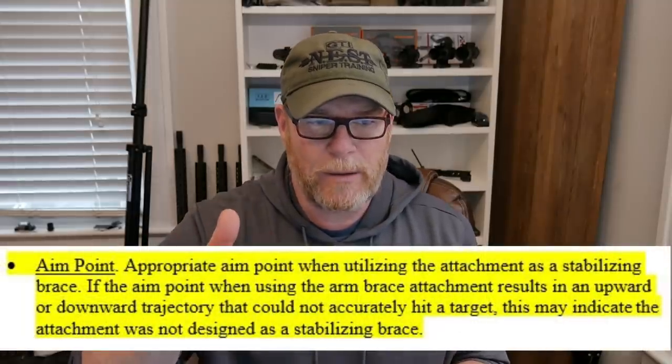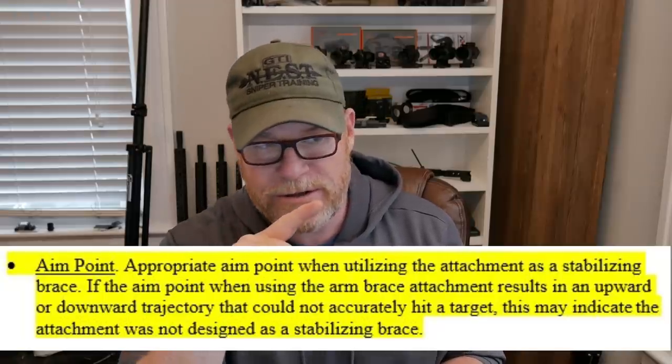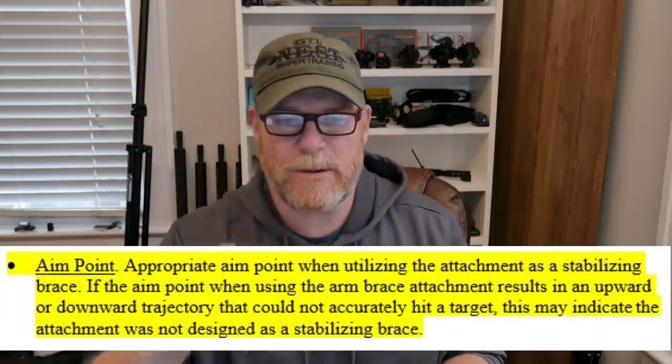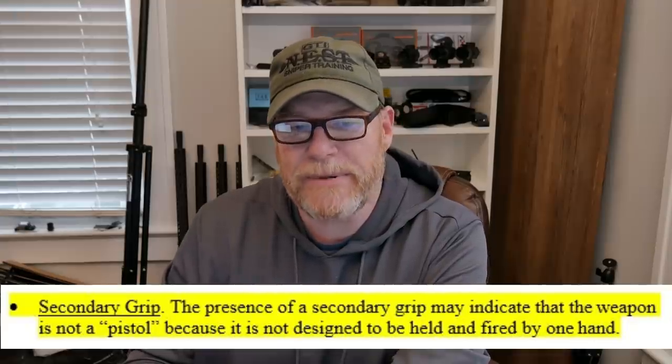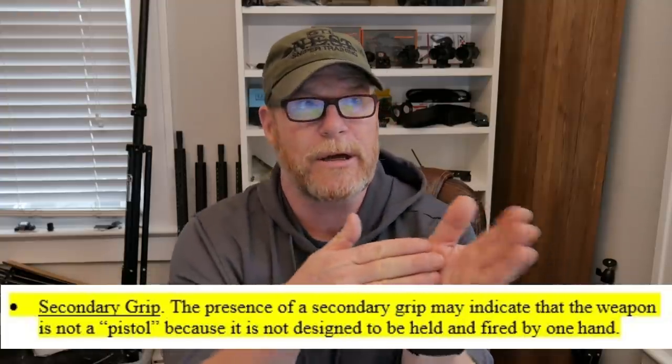Other items they include: aim point — if the aim point when using the arm brace attachment results in an upward or downward trajectory that would not accurately hit a target, this may indicate the attachment was not designed as a stabilization brace. Secondary grip — the presence of a secondary grip may indicate that the weapon is not a pistol because it's designed to be held and fired by one hand. We were talking a long time ago about whether you can put a vertical foregrip on there. Everybody was saying, just put the BCM because it's not vertical, it's like 90 degrees. They don't care anymore — whatever's up there for a grip is relevant.